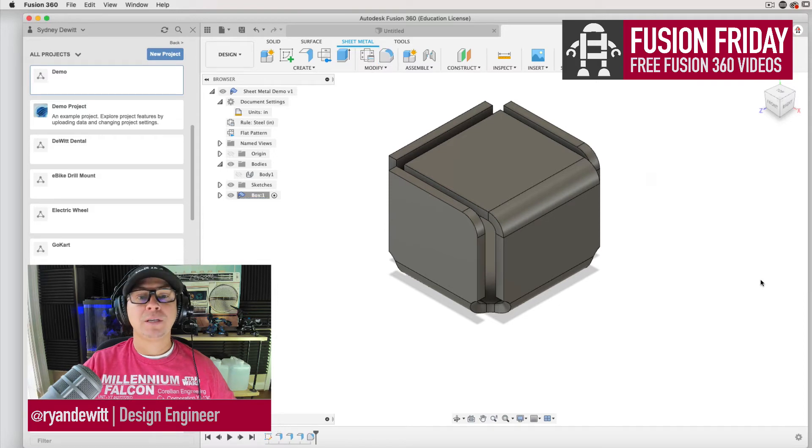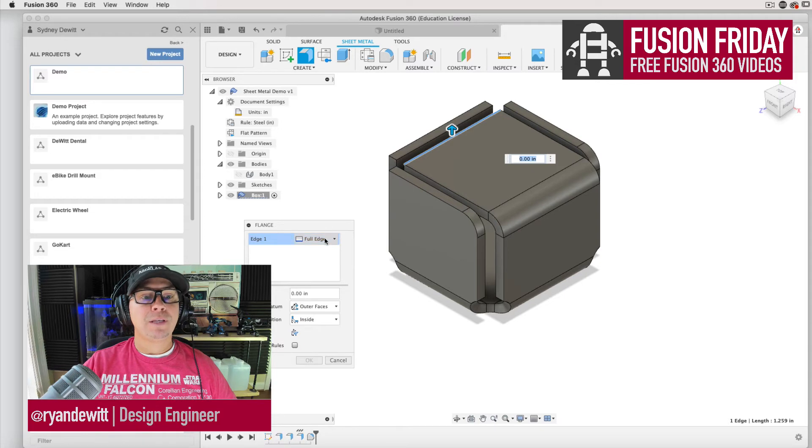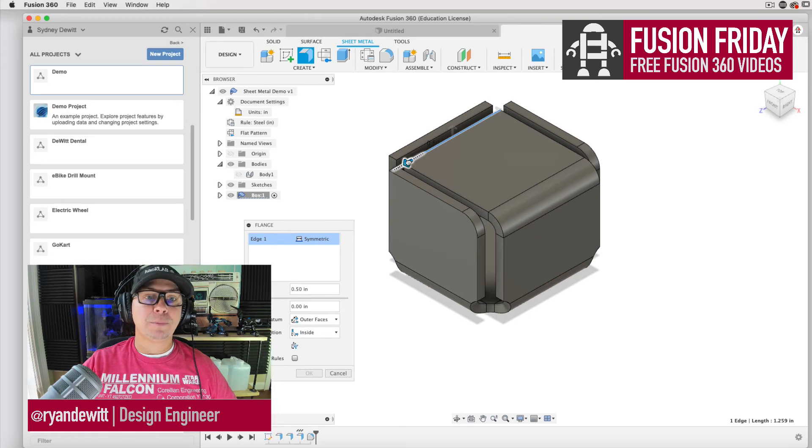I hit the F key to round corners, just like any other object. Now let's create that little lip that I would pull up or pull down. I'm going to select this edge and create a flange. The edge tool says edge one was selected and has options — in that option I'm going to select symmetric. The two places to explore when practicing with this are the settings for the edge inside the flange window and the settings below. Some are interactive or you can override them.